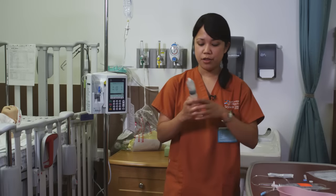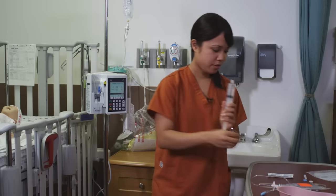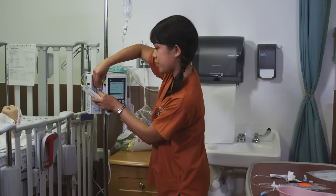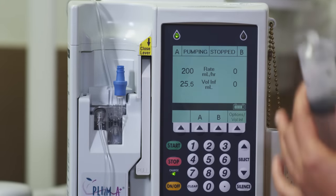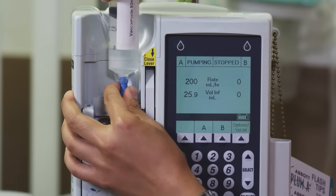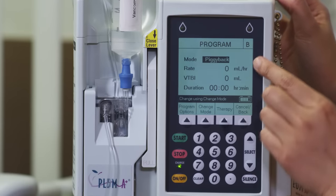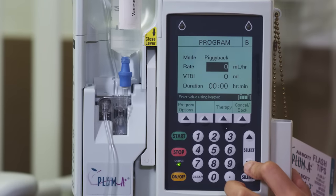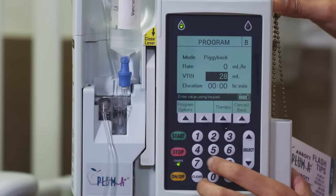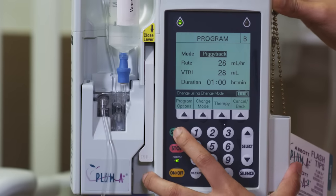Now let's connect the syringe to the pump. First make sure you have the right medication for the right patient and there's no air in there. Clean the hub — 15 seconds — keeping everything sterile. It just screws right in. Select channel B, because that's the secondary line, and it says piggyback. Go down to rate. This is vancomycin; volume to be infused is 28 mils, as indicated on the syringe. Vancomycin we give over an hour, so enter one hour and then start.